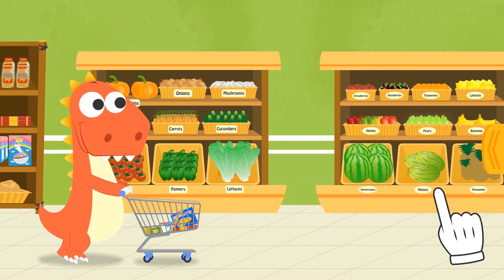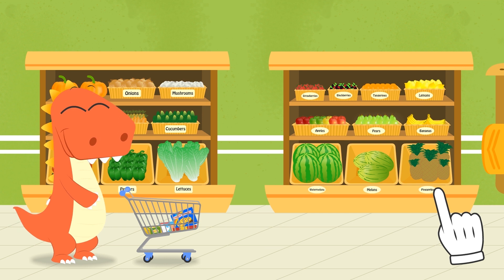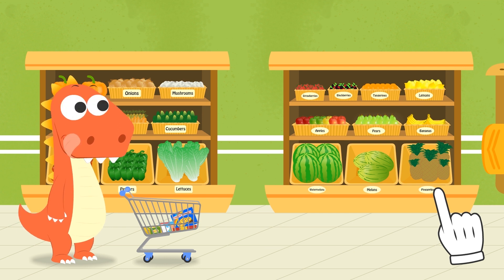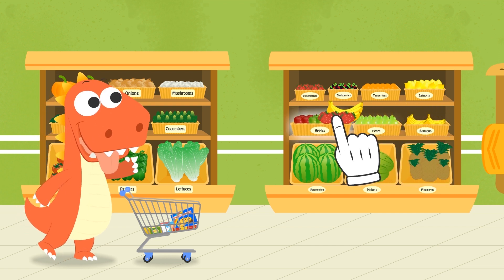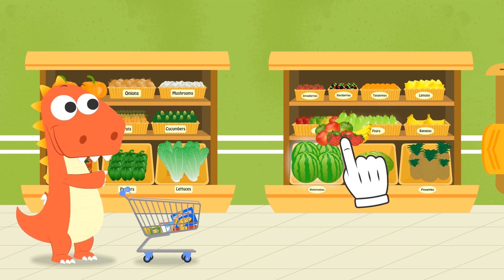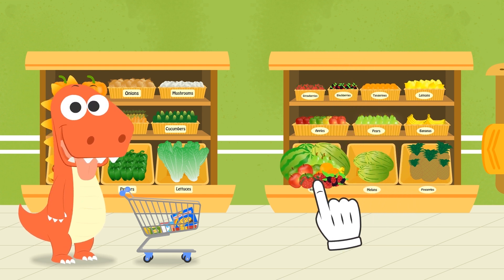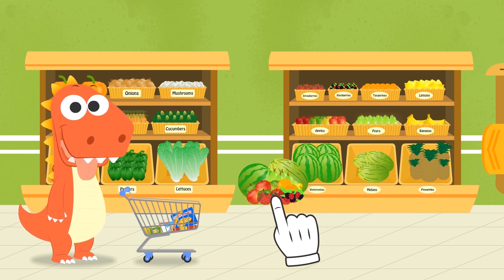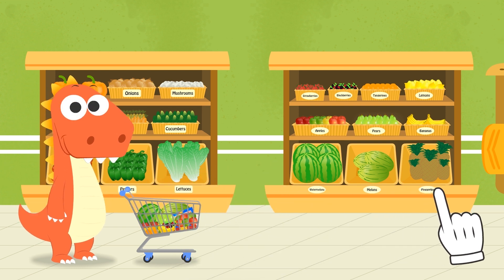Now we have to get the fruit, Eddie! Check out how I love this colourful fruit — that's so pretty! You get to pick, Eddie! We are buying the strawberries, some bananas, some apples, some pears, watermelon, tangerines, some blackberries, and a melon too! Don't you think that's enough? If it were up to you, you'd buy all the fruit!